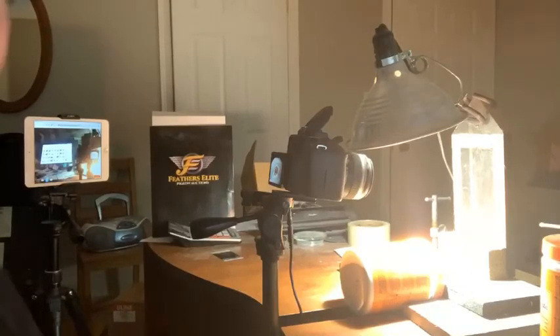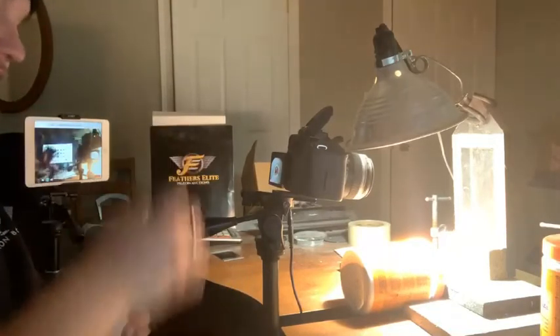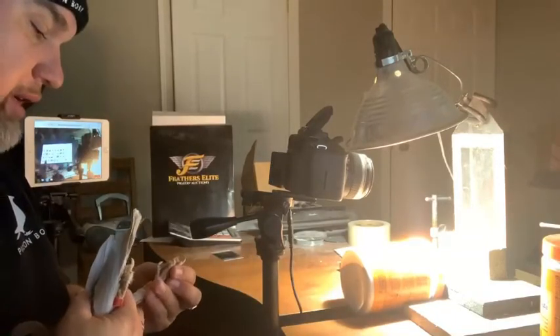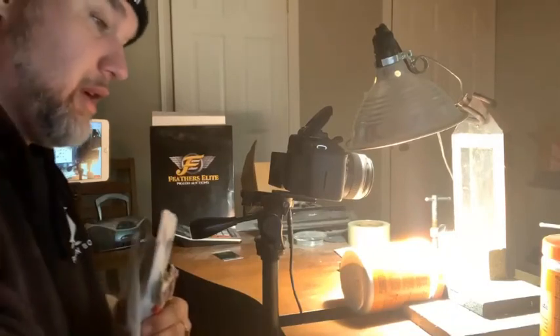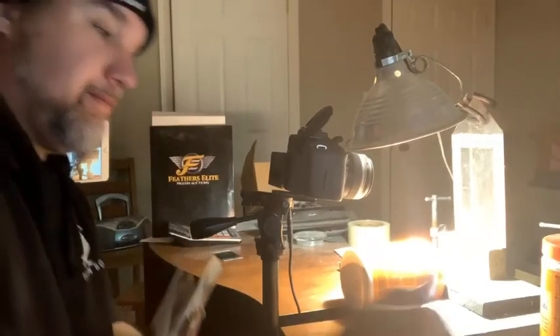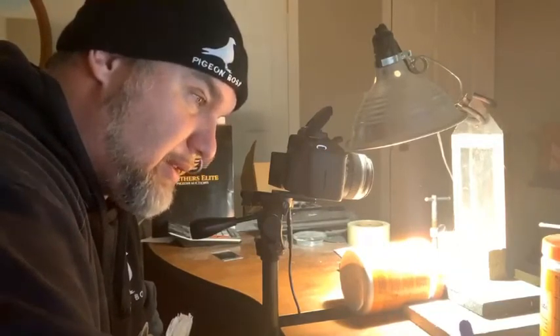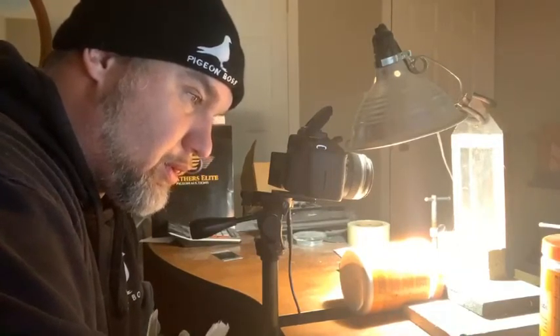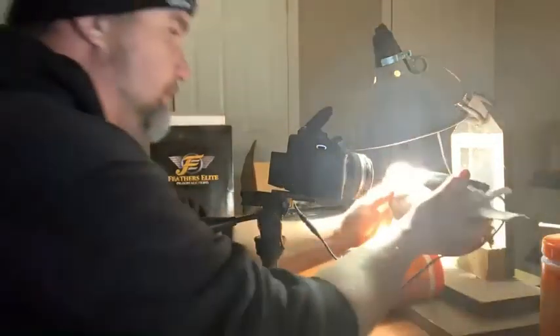Normally what I like to do is I'll do all the eye shots and then I'll do all the eye videos — it's the same way. We're just doing some eye shots, eye videos, and overall photos of the Anime Van He group auction group today.